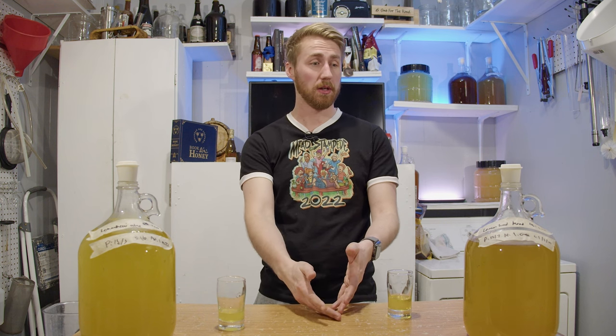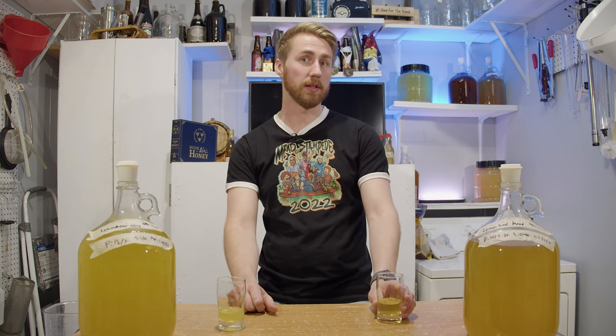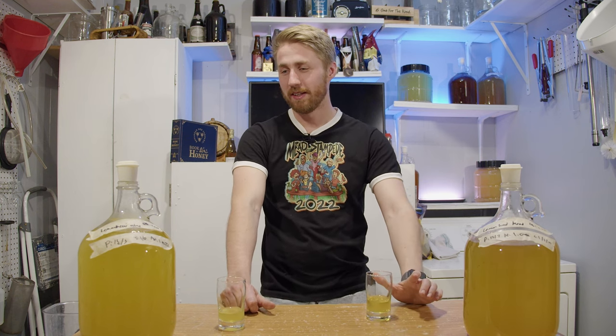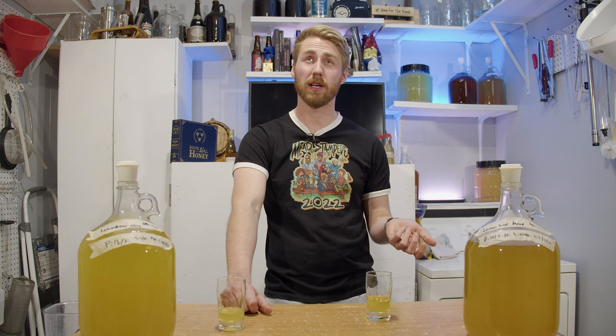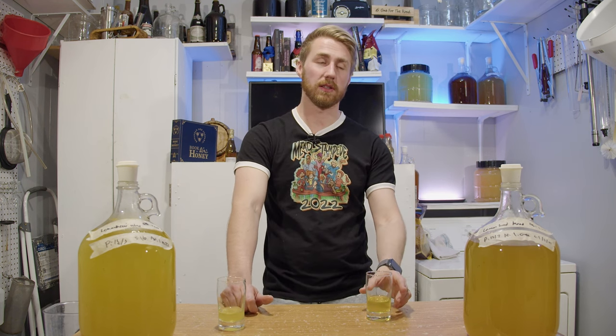Is it worth making a giant batch of it? I don't think so. What I've learned is lemon heads are basically lemon juice and sugar — or really citric acid, sugar, and coloring. So if you wanted to make your own lemon head version, you could just mix together those things and label it that. You don't have to boil down five pounds of lemon heads, but someone had to do it — I guess I did it. What would you do different? Not do it again.